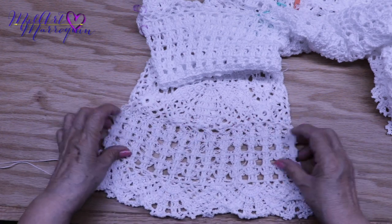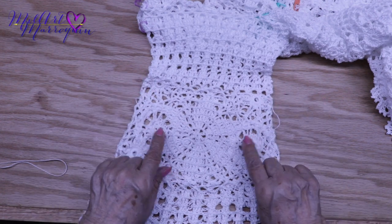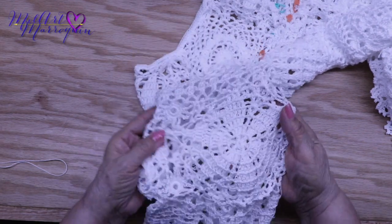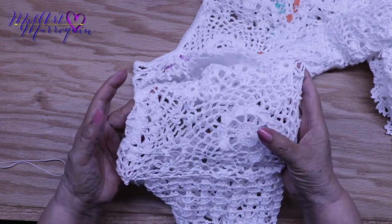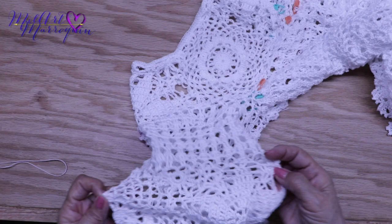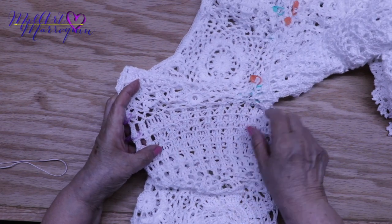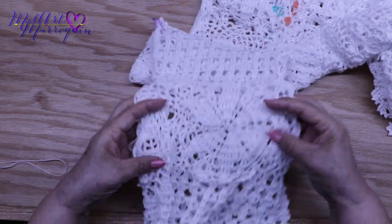Esta es una parte. Esta es otra parte. Estos son tres motivos: son dos en círculo. Este es uno, este es el segundo en flor, y el otro en círculo. Son dos círculos y la flor para esta manga. Y aquí al final, tejí esta última parte para irla uniendo al mismo tiempo que terminé la vuelta.